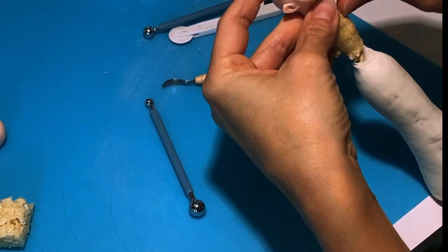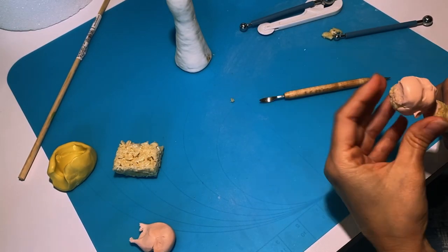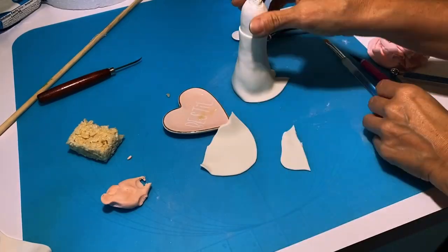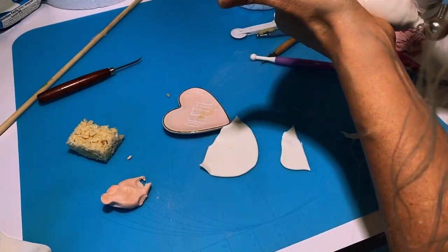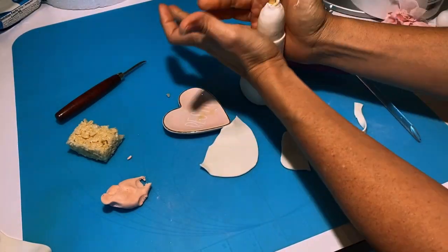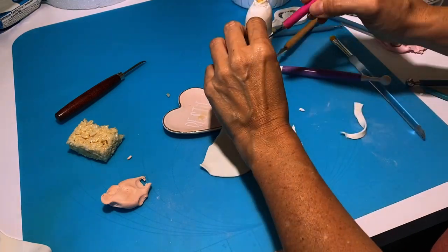Now it's time to work on the top a little bit. I have dyed my gum paste a nice salmon color and I am going to cover the top part, shaping her a little bit thinner than I actually want her to be so that when I add layers she doesn't end up looking chubby. And now more details.